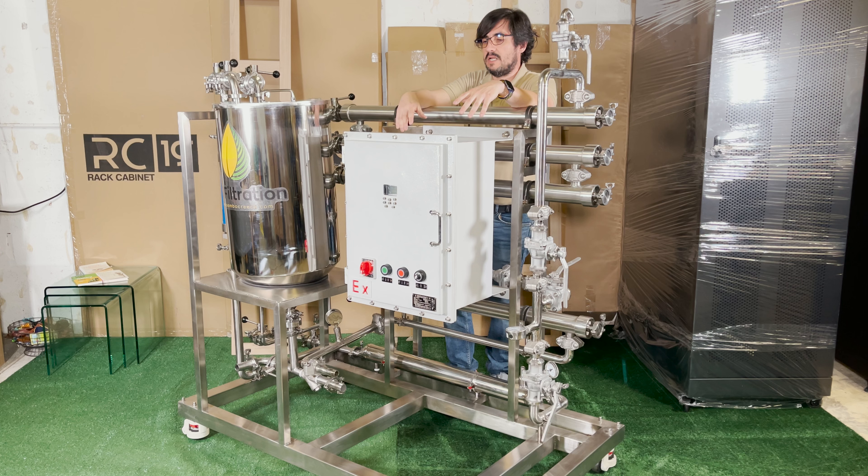We've worked on stevia products and a whole bunch of things. Anything that you want to separate one particle from the other — as long as the two particles have a different enough size — you can actually separate them. And this can be in a solvent or in water; it doesn't need to be in a solvent. So there are a ton of applications for this product.